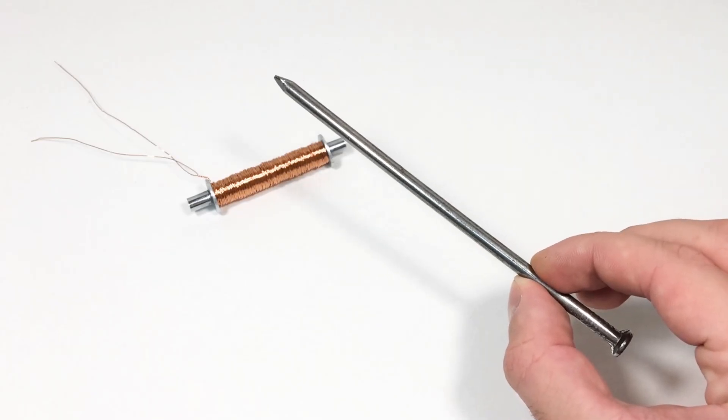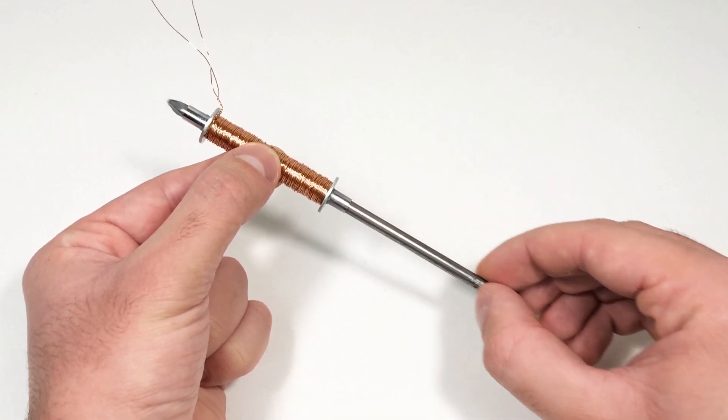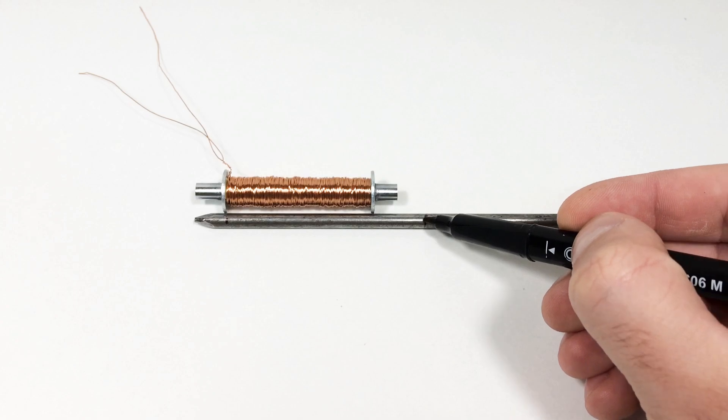Next, we will make the solenoid rod. To do this, we need a steel nail of such a diameter that it moves freely inside the tube. First of all, we mark and cut out the necessary parts.